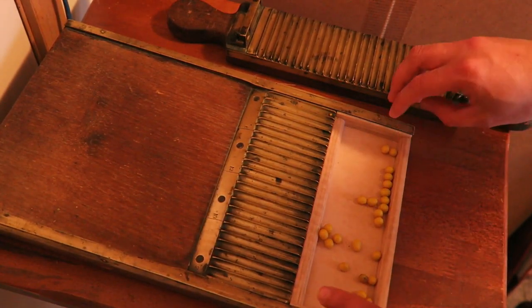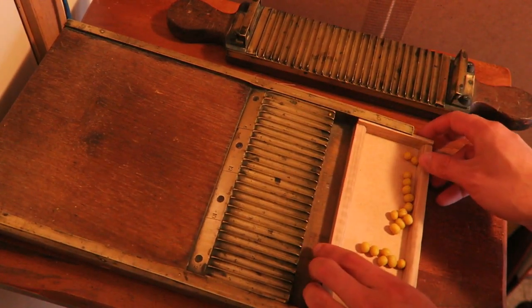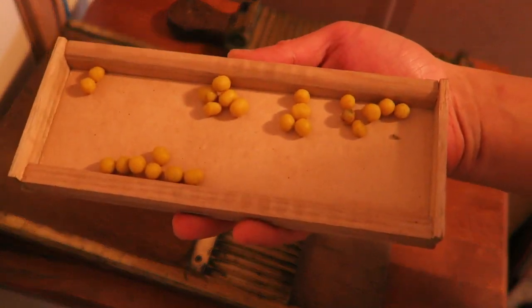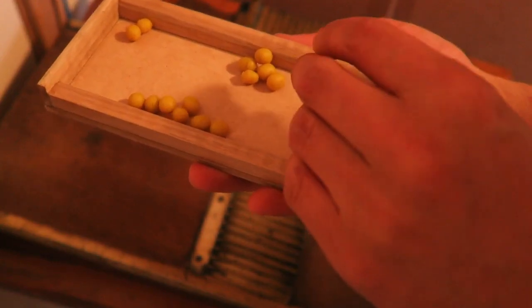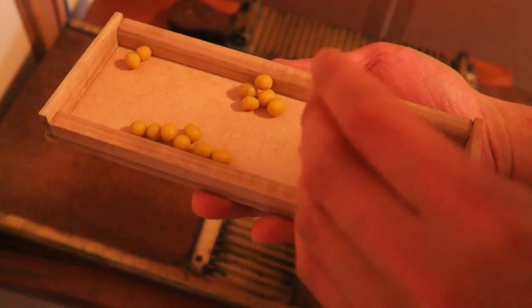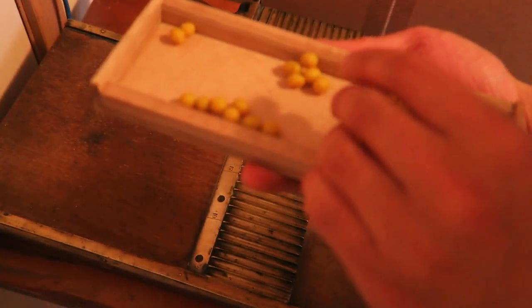And here you would have your pills. This drawer is removable — you would pop this out like this, slide it out, and here you would have all your pills. What you would do then is let the paste dry out and the pills would come nice and firm, and you could put them in jars and bottles and sell them.